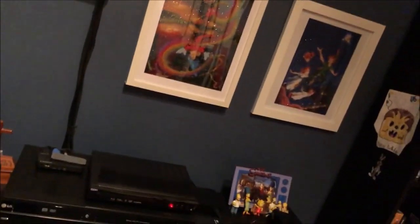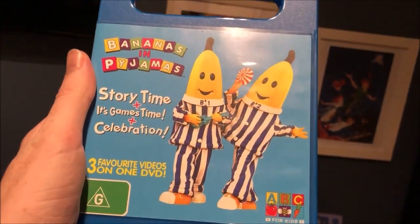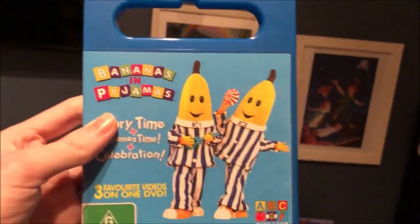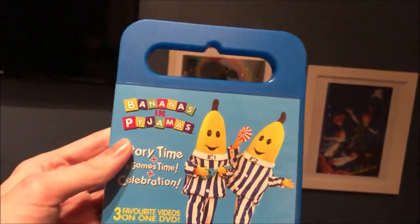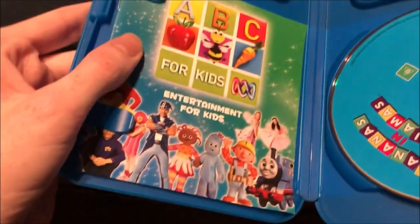And the next DVD I'm going to show you is Storytime plus It's Games Time plus Celebration, which is three videos and one DVD, which I got this from Christmas I think in 2015. Here's the front, the spine, and the back. And there's the disc, and it comes with the ABC for Kids DVD pamphlet.